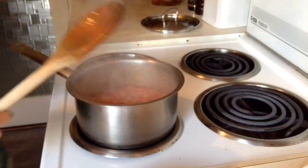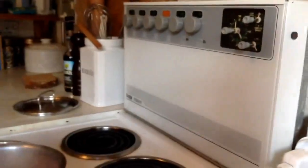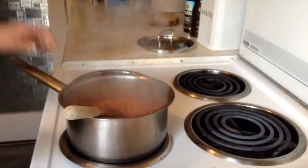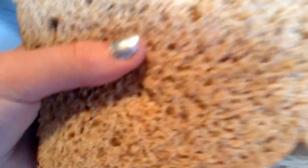Next, you want to turn down the heat to about one, or the lowest it can go, so that your beans aren't boiling. Now that they're calming down a bit, you want to take your two slices of bread and bring them over to your toaster.